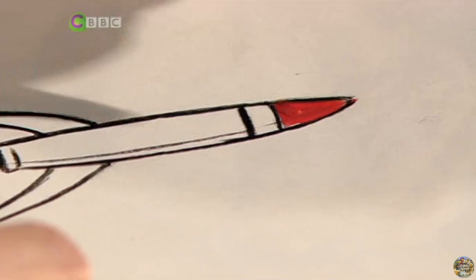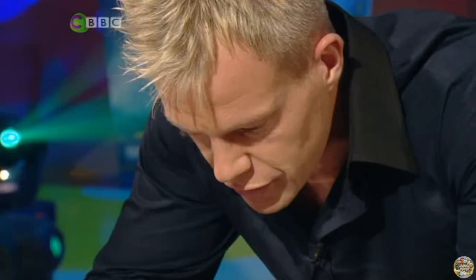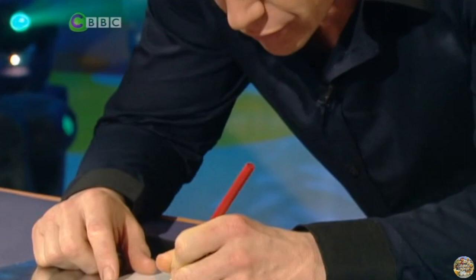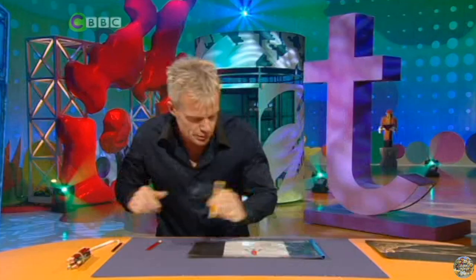I shall demonstrate on this rather wonderful rocket that I've already drawn. First of all I've got to give it some colour. I'm using these chinagraph pencils because they stick wonderfully to the acetate that I'm using. I'll tell you why I'm using acetate in just a sec — first let me finish colouring this fuselage. There's the legs.